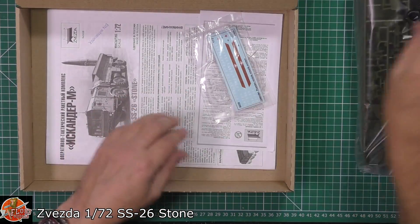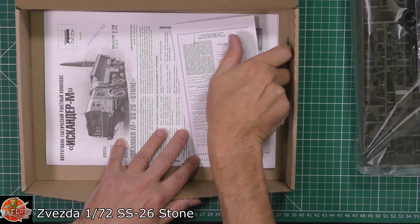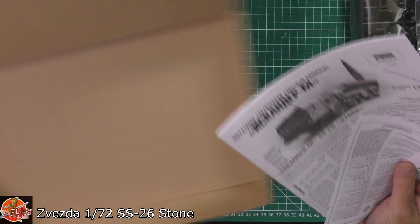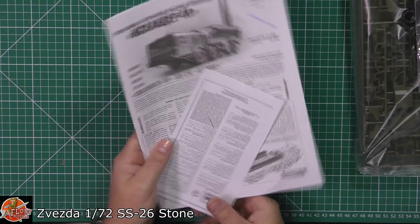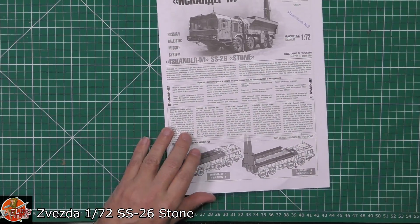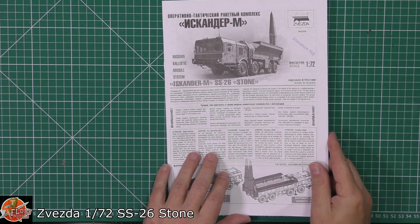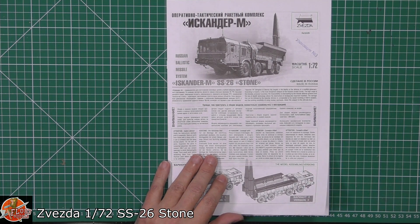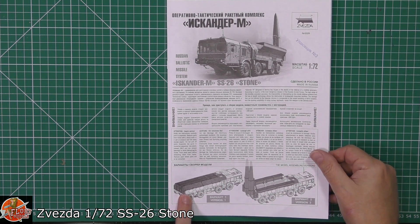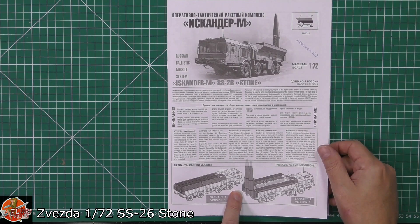We are greeted by a bag of olive-drab plastic, some rubber tyres, clear parts and decals, and then obviously the all-important instruction sheet. So I think what we'll do is start on the instructions first, as always. It looks like we have two options: you can either have it version one, which is all stowed, or ready to fire with the missiles on the erector.